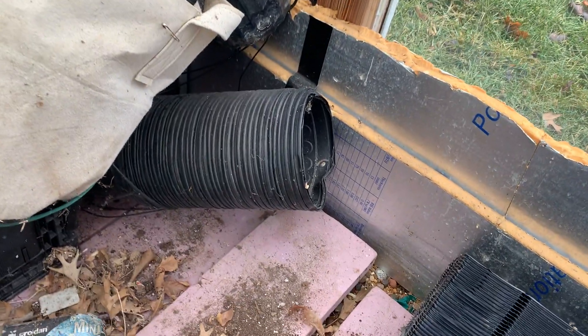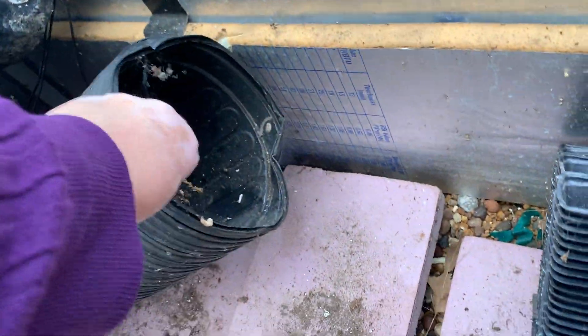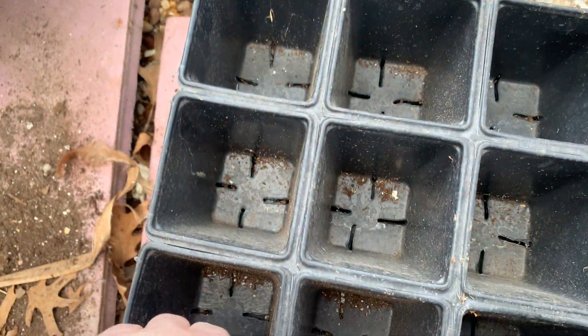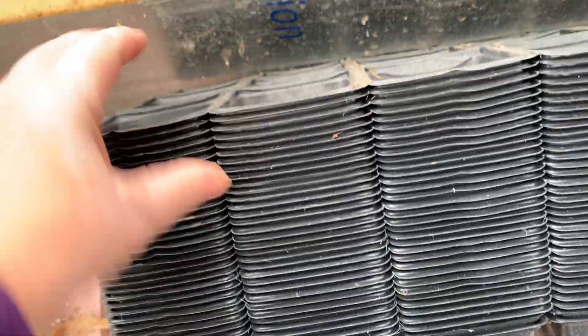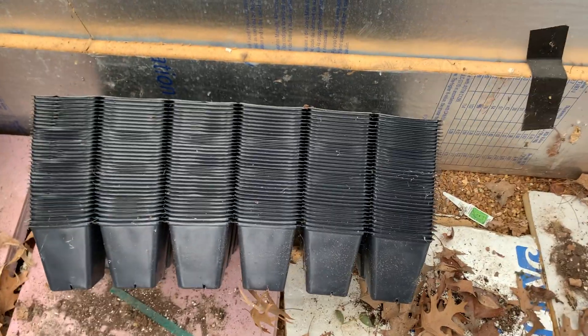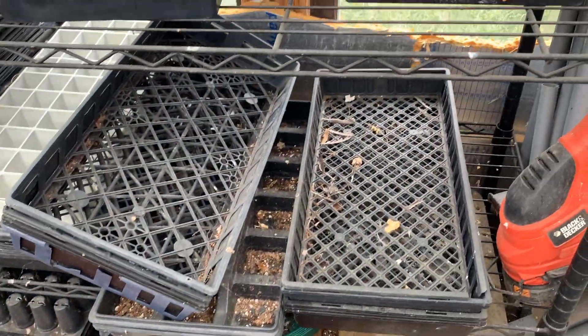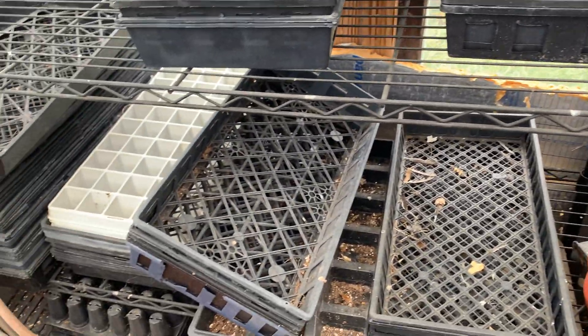You may want different size plastic. You may want gallon containers — right here, these are gallons. These are your little four-inch — these are 18 in a tray, which is what I primarily use. And I also have the trays over here that go with them, the tray bases that you put those into.